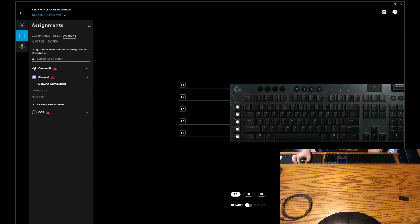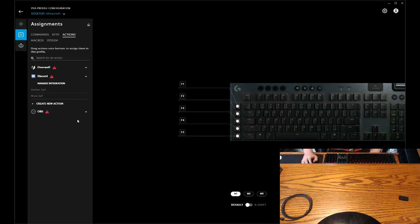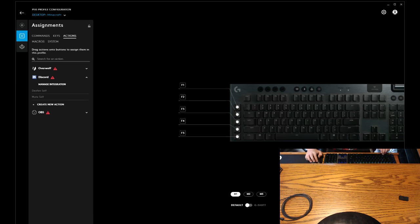We've got all of this stuff. That's what I wanted to check — is OBS installed? I'm pretty sure — yes, OBS is definitely installed.